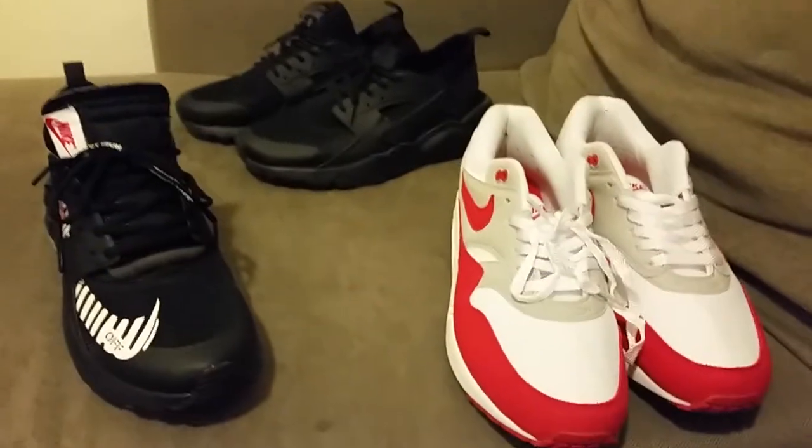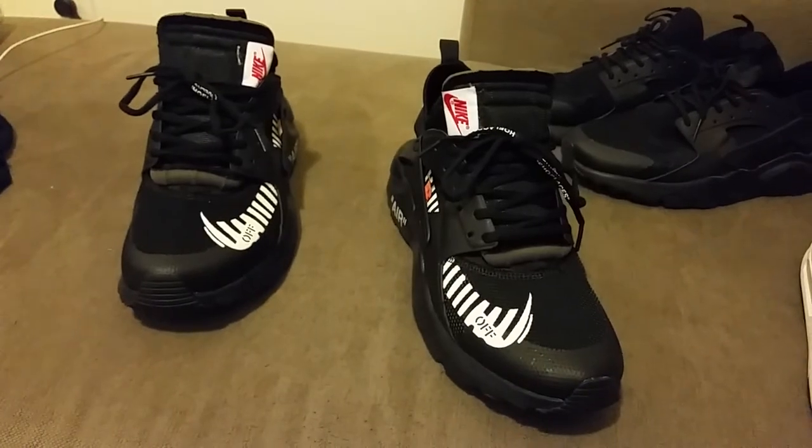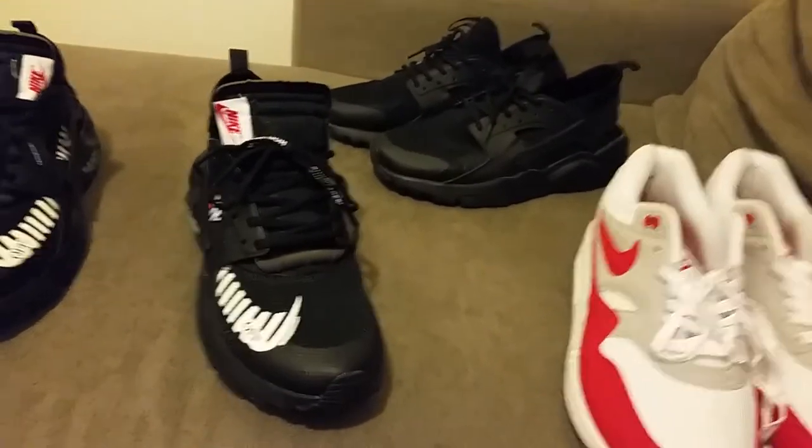That was my latest order. I'm gonna keep rocking these joints — they are off the chain. So are these. Repkicks.cn always pleases you.